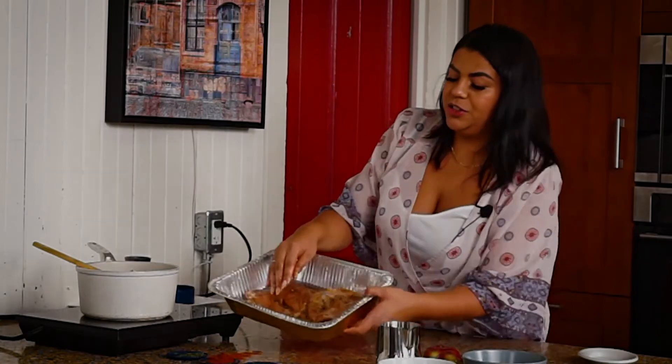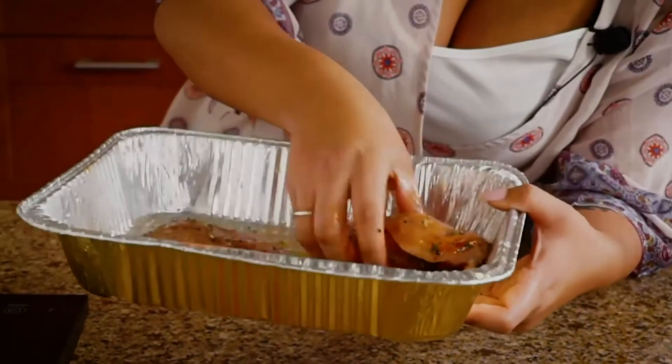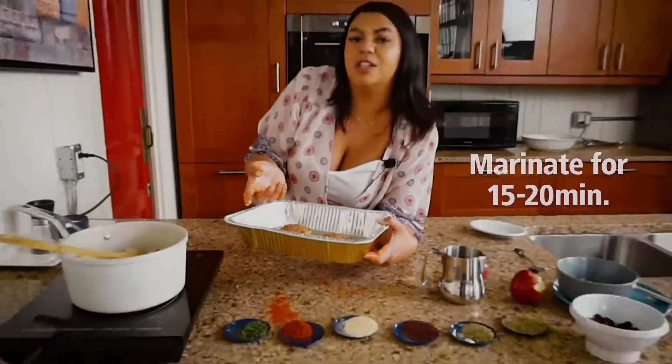There we go — as you can see, all of those spices have been rubbed together and blended so beautifully. We are going to let this marinate for about 15 to 20 minutes until the stuffing is done.